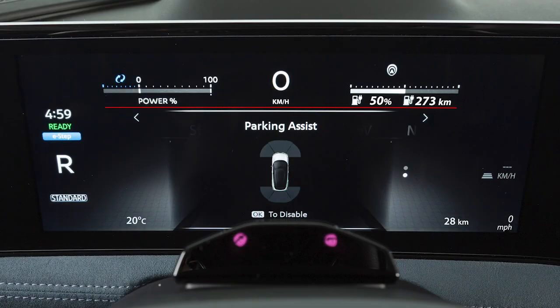When an object is detected, the indicator appears, begins flashing, and the tone sounds intermittently. As the object gets closer, the rate of the flashing and the tone will increase. When an object is very close to the vehicle, the indicator turns solid and the tone will sound continuously.